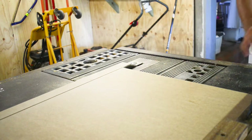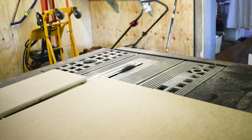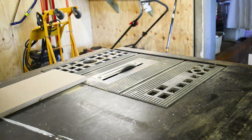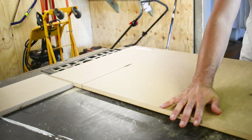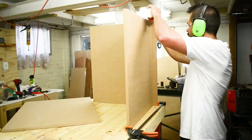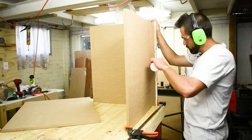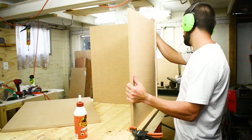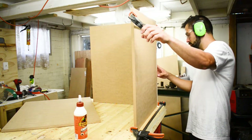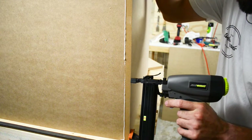Using my table saw the first thing I did was cut out the MDF to size. MDF is great to work with because it has no grain and it's really strong. Unfortunately it's really heavy but since I won't be moving it that often it's perfect. After cutting my top, bottom and both sides I started assembling the box using 25 millimetre brad nails and gorilla glue. I used two clamps to secure the MDF together so I didn't have to worry about holding it when I was using the nail gun. There's a bit of glue squeezed out at the end but I cleaned that up with a nice wet rag.